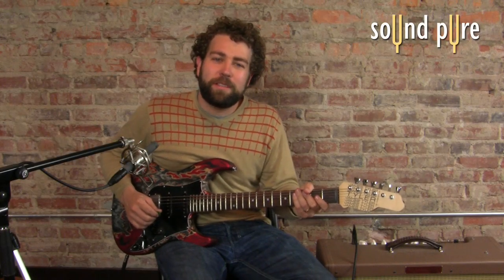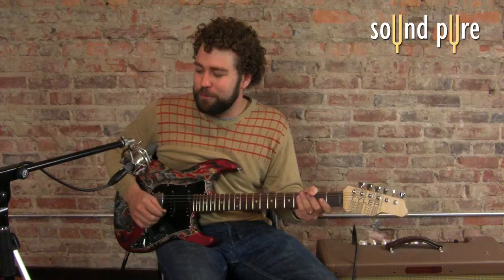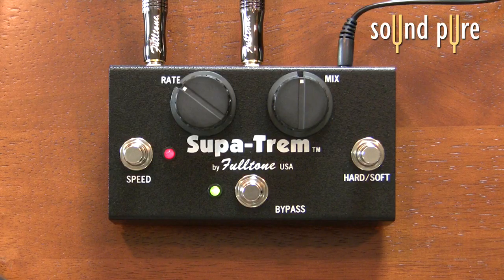Hello, welcome to SoundPure. Today we're going to be taking a listen at the Fulltone SuperTrem, one of the many fine pedals available from Fulltone here at SoundPure. This is a really cool tremolo pedal.